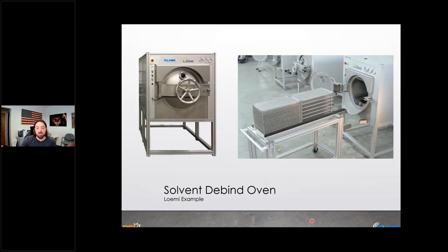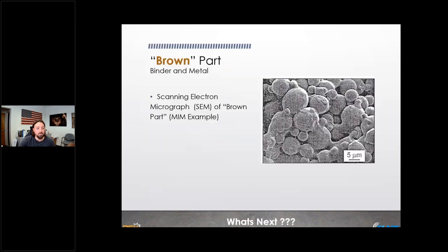There's another form of debinding that doesn't directly apply to Ultrafuse, but exists in the industry: solvent debinding. If it's a different type of wax — like paraffin or carnauba wax — holding the material together, you'd use a solvent process instead of catalytic debinding.